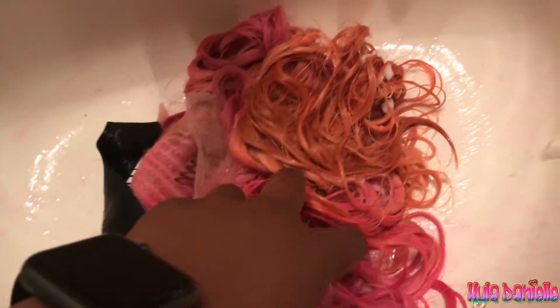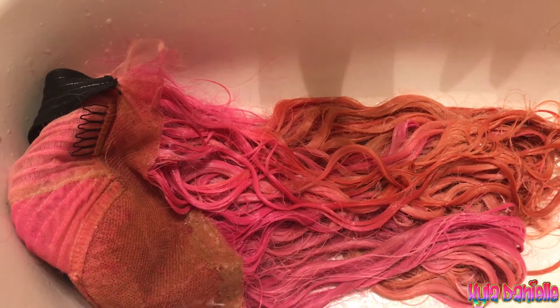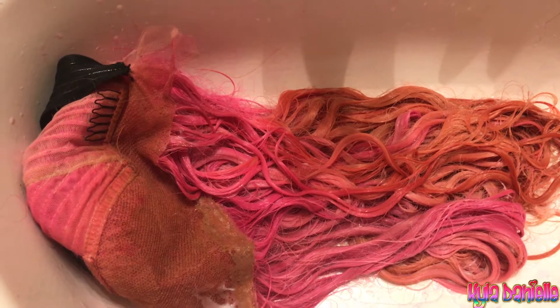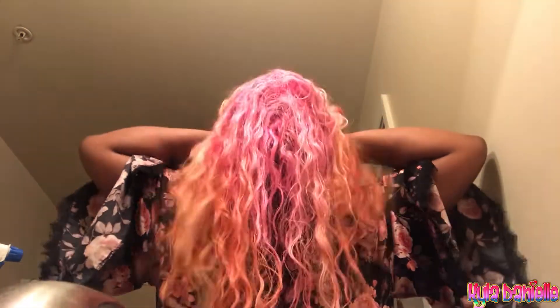I already washed the wig and I have the silicone mix already sitting in my hair. I'll show y'all that later on in the video. I'm just gonna let this mixture sit in the hair for 30 minutes to an hour, then I'm gonna rinse it out.